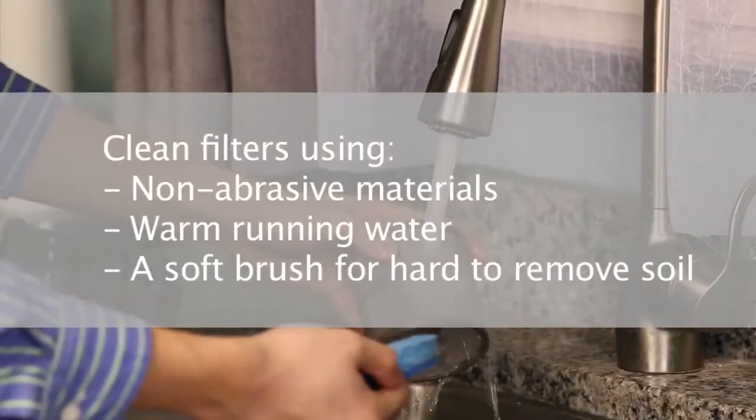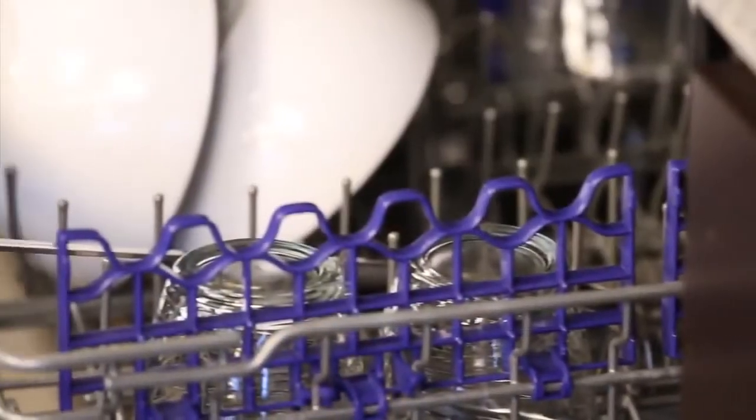Please remember, filters should be cleaned using non-abrasive materials and warm running water. For hard to remove soil, use a soft brush.